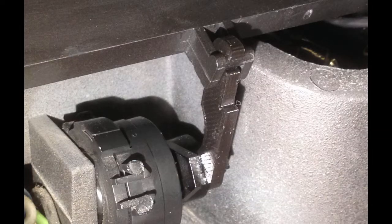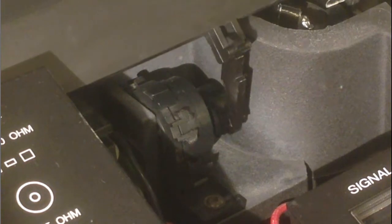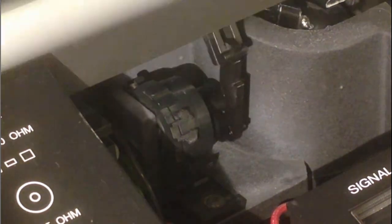Here you see the linkage installed. This is the damper and the damper arm, and this is the door. Here you see it in action. It seems to be stable and it doesn't pop out when moving the door.